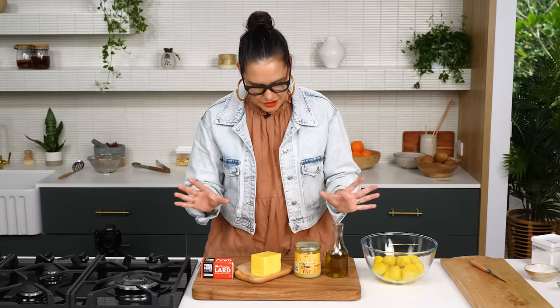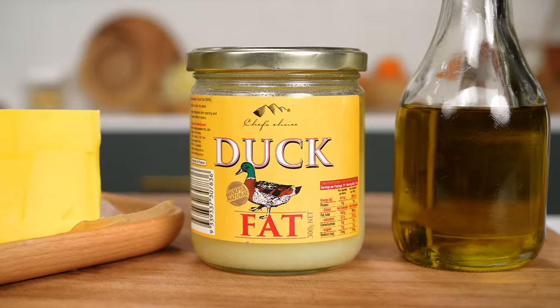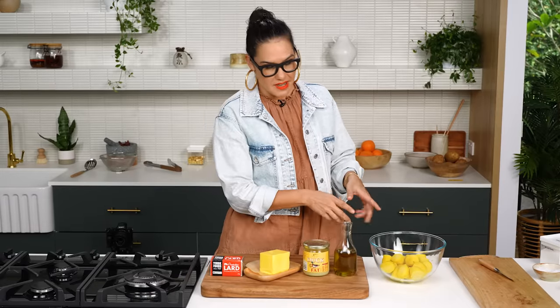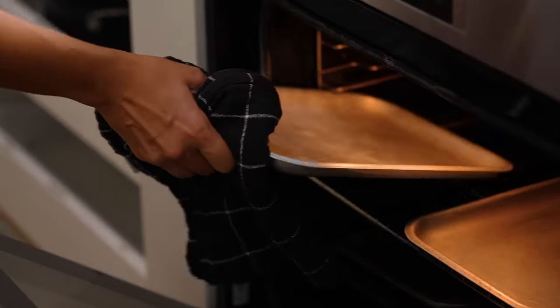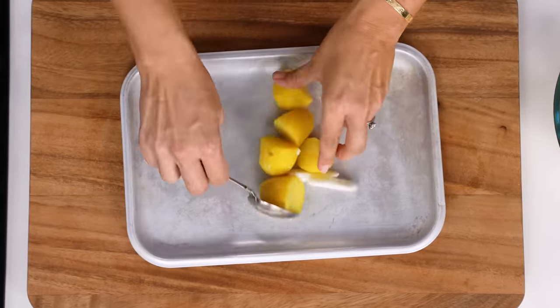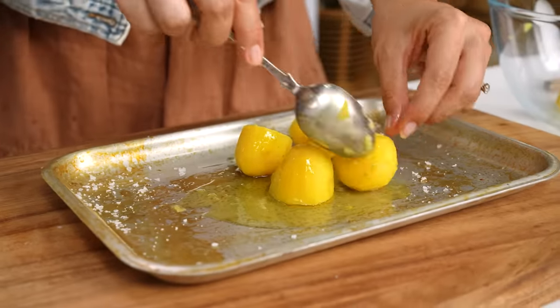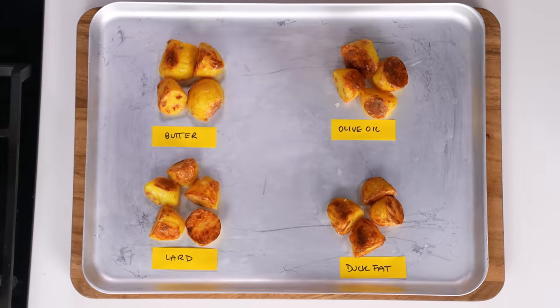Now one of the final pieces in the puzzle is fats. I've taken the four most common roasting fats: lard, butter, duck fat, and olive oil. We're using Dutch creams, already parboiled and ready to go. I've preheated the trays so the solid fats melt immediately to coat the potatoes. Add a little salt, toss, and roast each at 200°C for around 50 minutes until golden and cooked through.